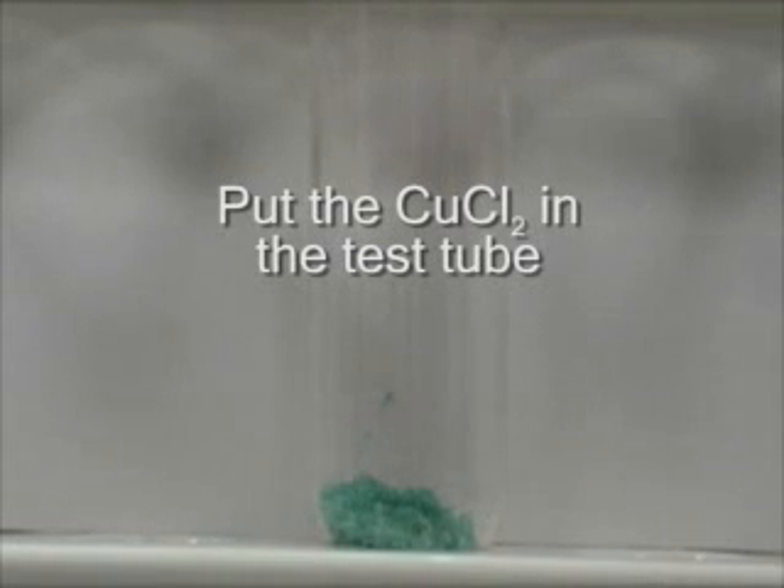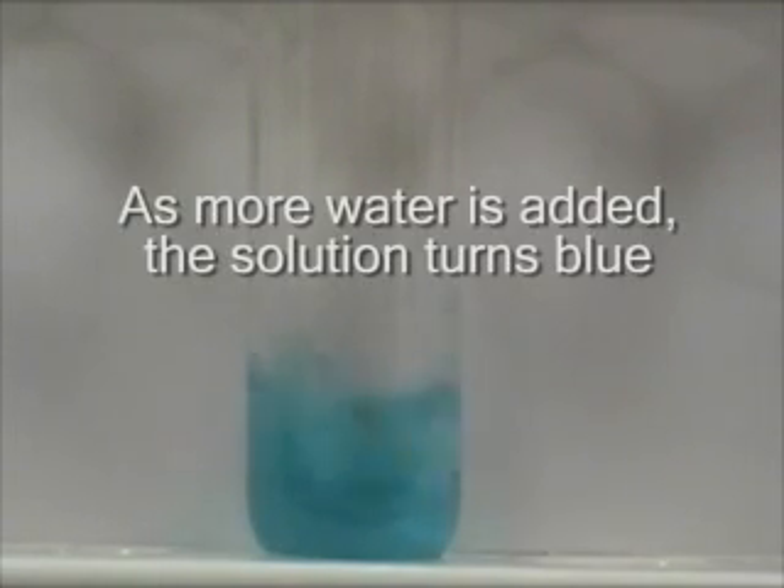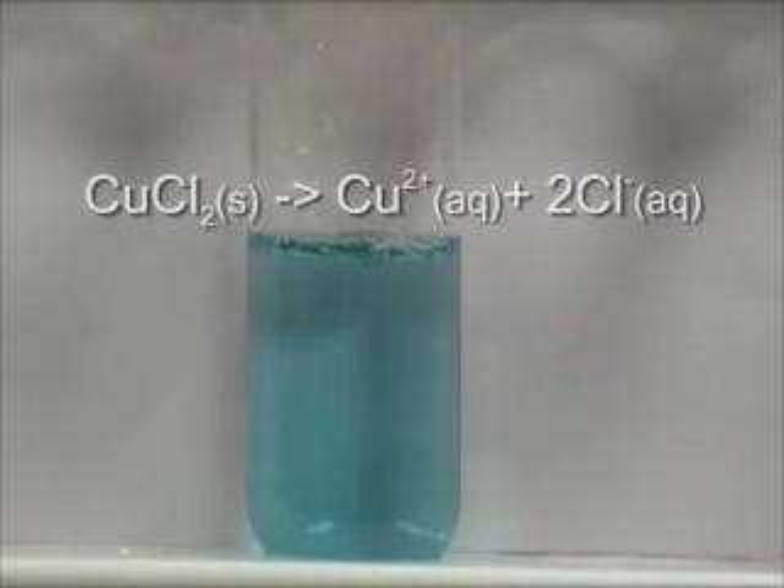Put the CuCl₂ in the test tube and add water. The green color is a complex ion with the central ion of Cu2+, and ligands of Cl- and H₂O. As more water is added, the solution turns blue. This is because the CuCl₂ dissociates in water into Cu2+ and Cl-.